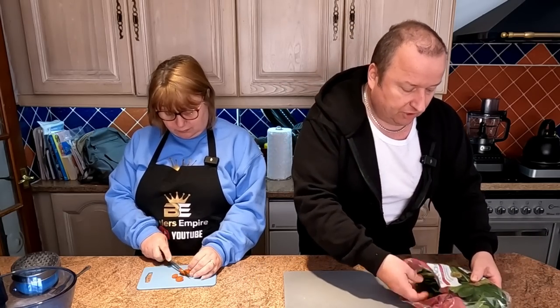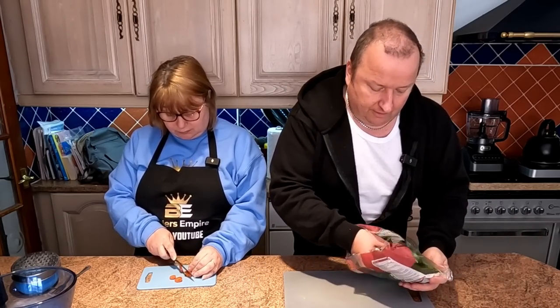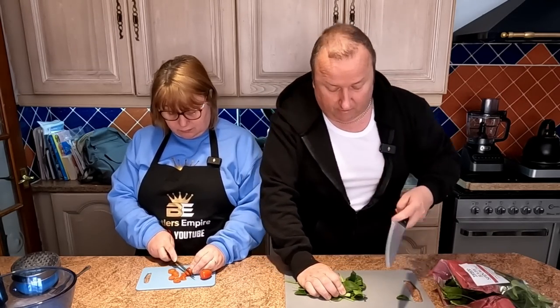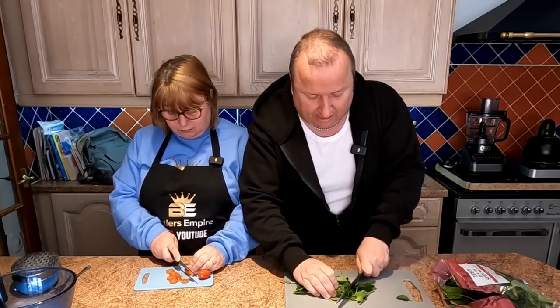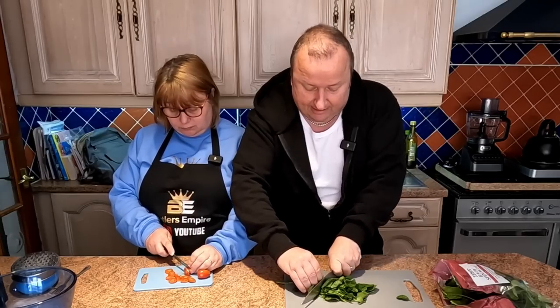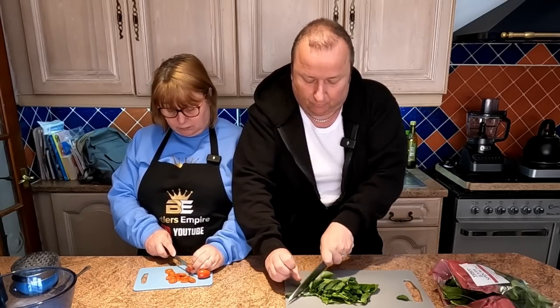We're going to be doing it in the Kosori Jewelblaze, which has got the element on the top and also the element at the bottom. We're going to be cooking an omelette using these ingredients. You can put in your omelette exactly what you like — we're having cheese, tomato, and also spinach. While Sharon's cutting up the tomatoes, I'm grabbing a handful of washed baby spinach and just cutting it up small, because it will actually go down to nothingness anyway.